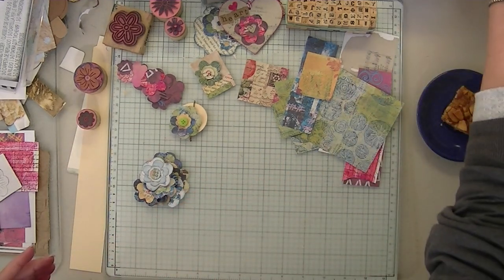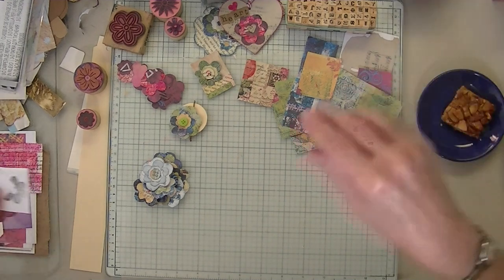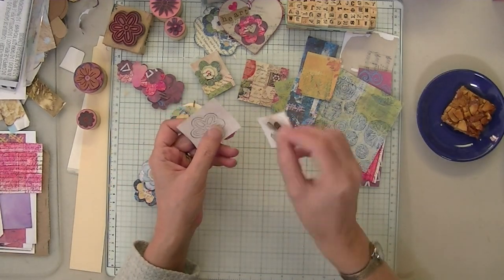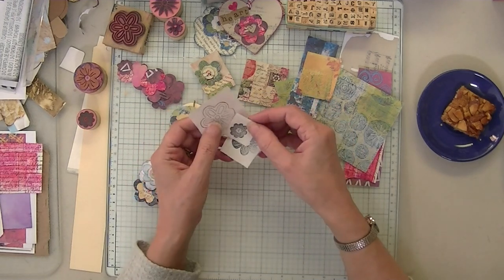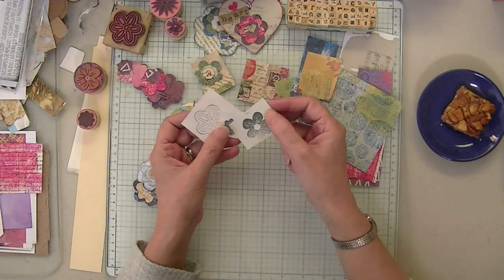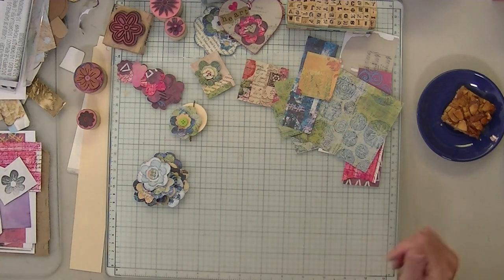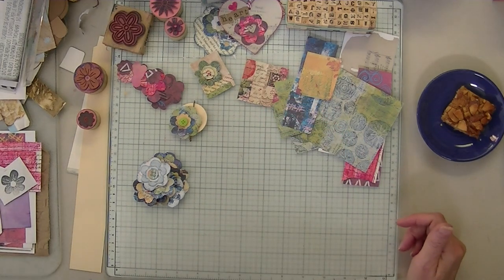So that's all I did yesterday - I stamped on the back. I'm probably going to put this under Scrap Buster. And I am sticking with my inspiration.